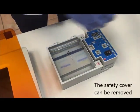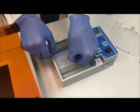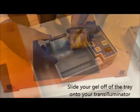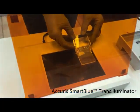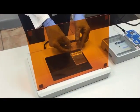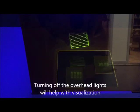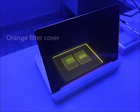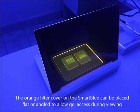You can now remove the lid and remove your gels. Now it's time to view your separated DNA. The gels can be removed from the gel trays by gently pushing on one end. We're using the Acuras Smart Blue Transilluminator, which emits a blue light at 465 nanometers — ideal for excitation of most safe green stains, such as the Smart Glow stain we've added to our samples. The blue light excites the Smart Glow stain attached to the DNA molecules. The orange filter cover on the illuminator blocks the blue light and allows us to clearly view the fluorescing DNA bands. The orange cover can be placed flat on top of the viewing surface or angled to allow access to the gels.